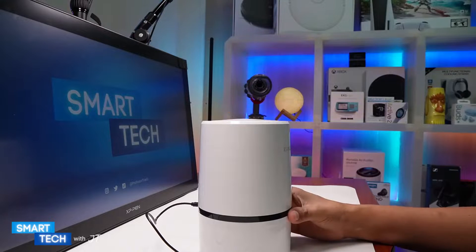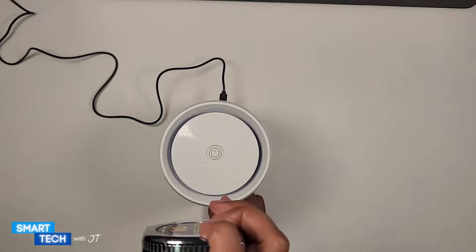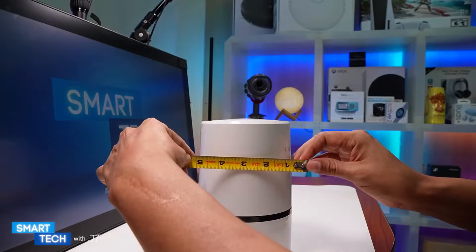It weighs 0.55 pounds. Let's go ahead and quickly measure this — it is seven and a half inches in height, and the width is about five inches.